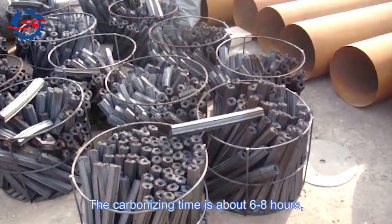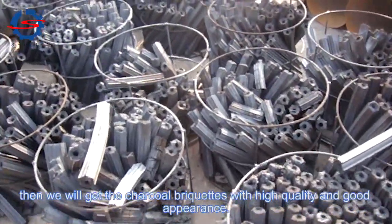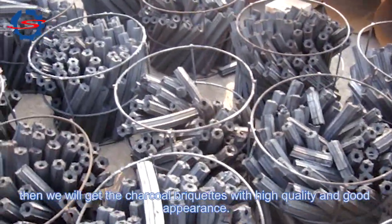The carbonizing time is about 6 to 8 hours, then we will get the charcoal briquettes with high quality and good appearance.